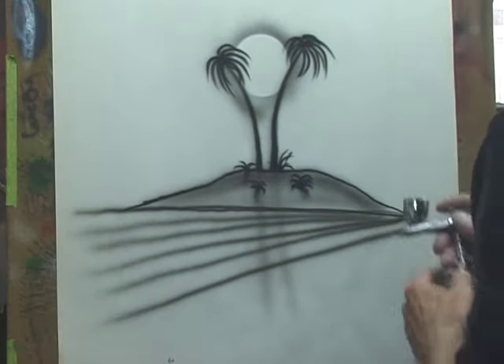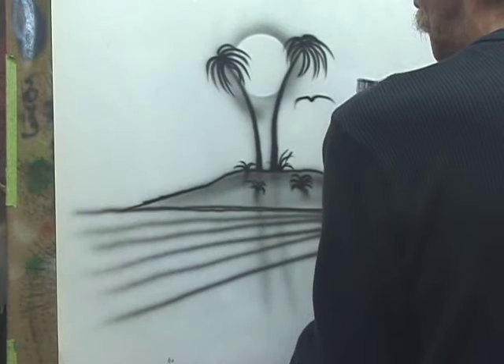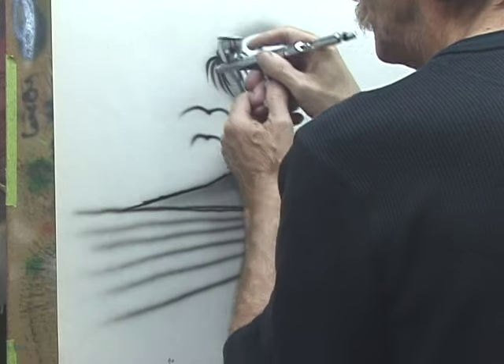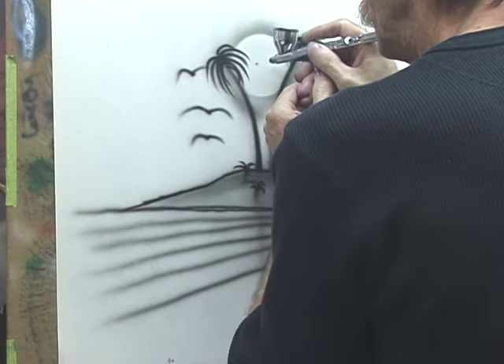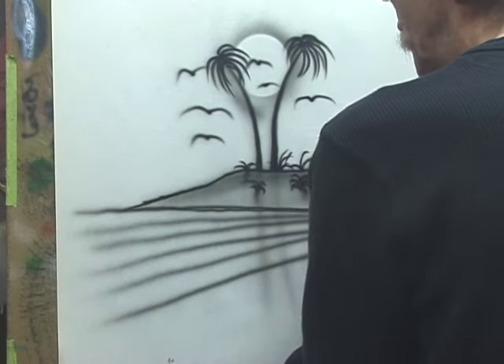We'll add some birds to the background — again, just dagger strokes. Then we'll add a little more grass.